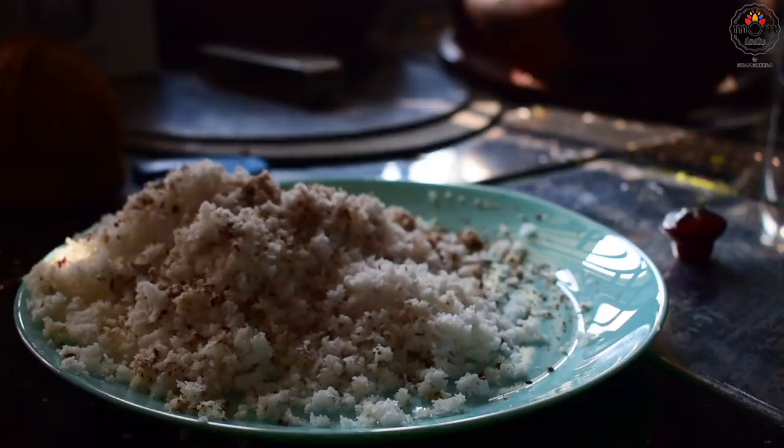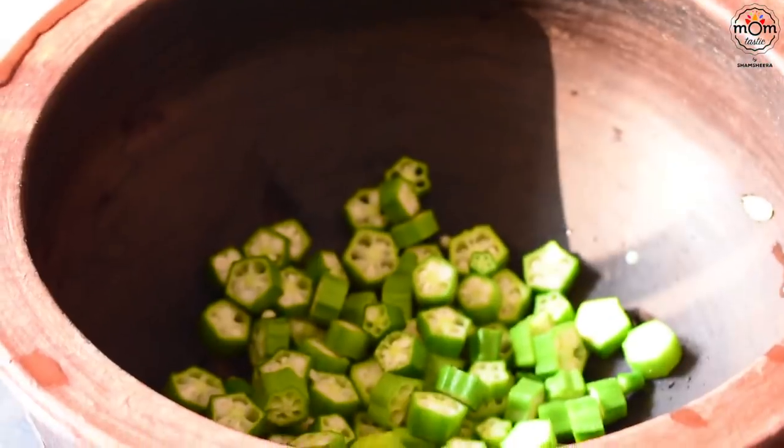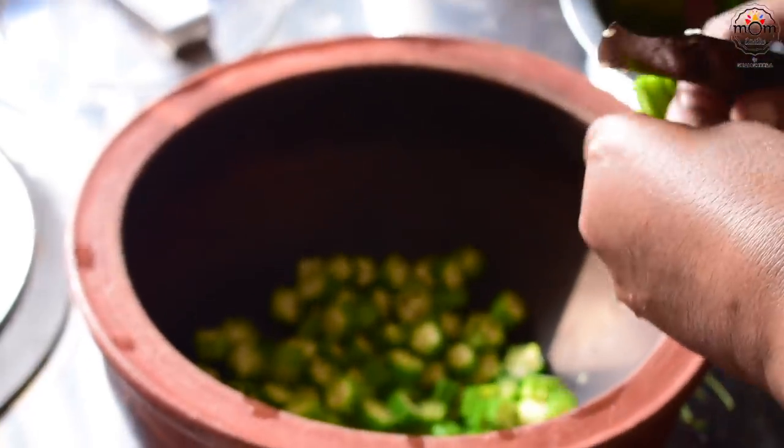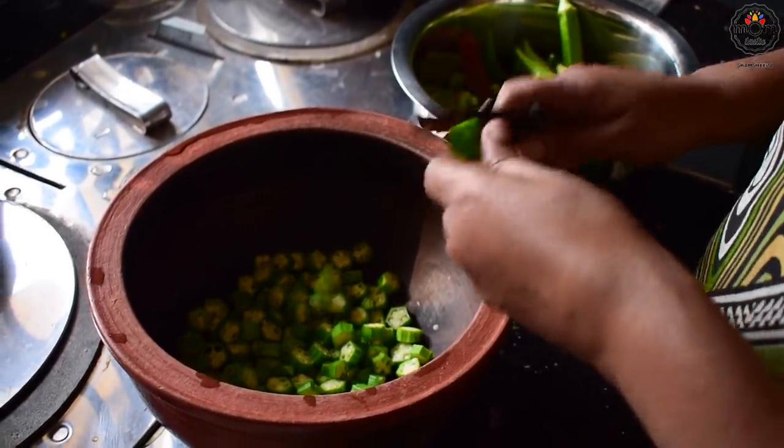We do have a small vegetable garden which you might have seen in my previous vlogs. My in-laws used to take care of it when we were away and we have a gardener too. These okras, or ladies' fingers, are from the home garden.